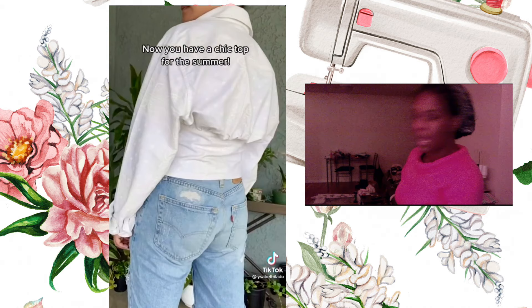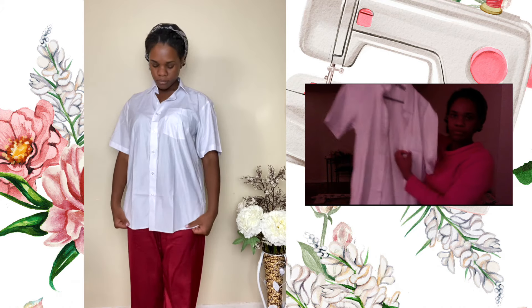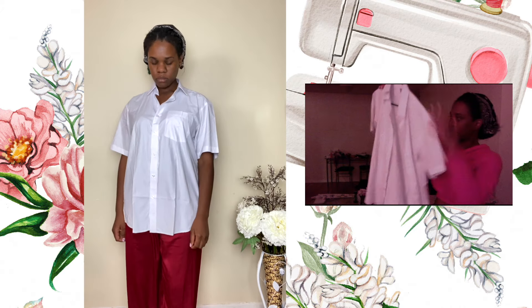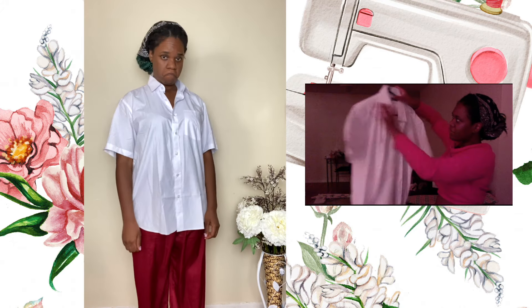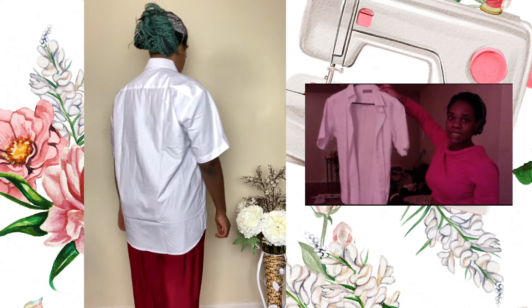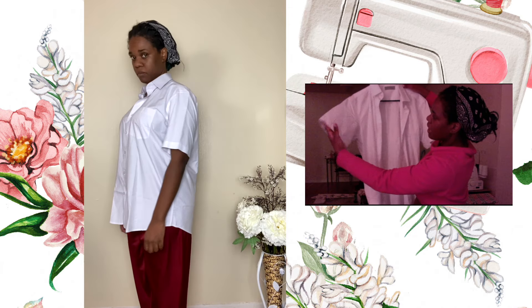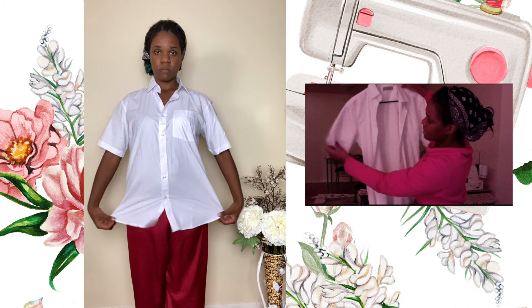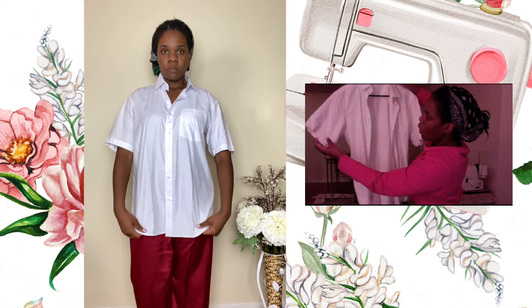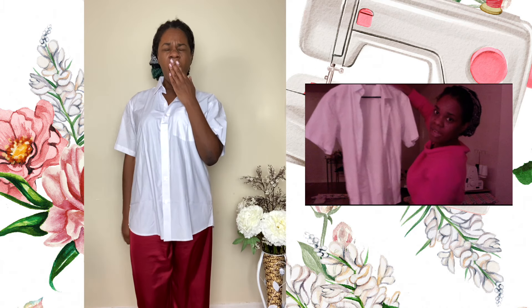So to get this done, I'm going to be working with this button-up shirt that I got. I believe it's a men's shirt and mine is short sleeve. So I'm hoping that it's still going to look cute. I'm thinking I might either resize the sleeve so that it fits me, or according to how it looks with the top, I might just leave it as is.